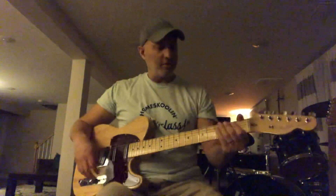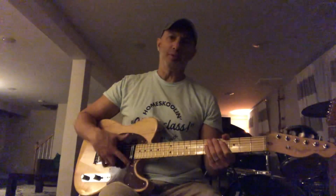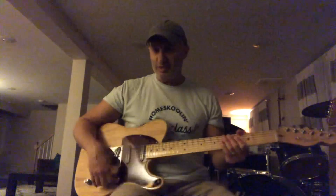Hello out there. This here is a 2011 American Standard. It's got three Joe Barden pickups — the two on the outside are the Danny Gattons and the one in the middle is the Yes Deluxe.